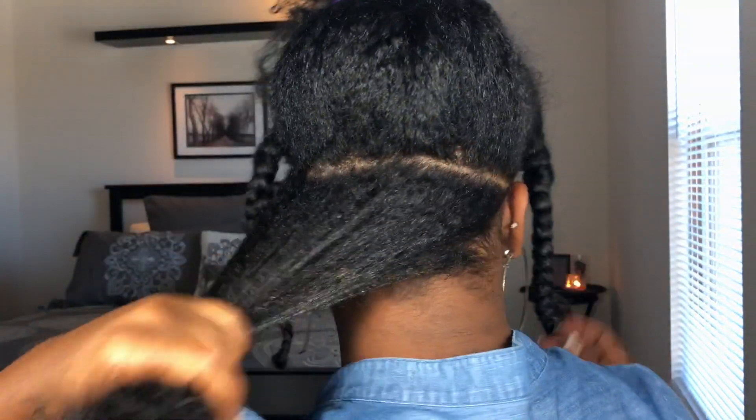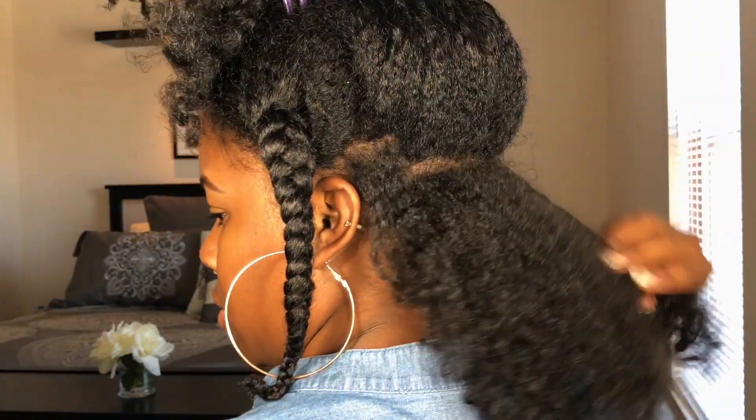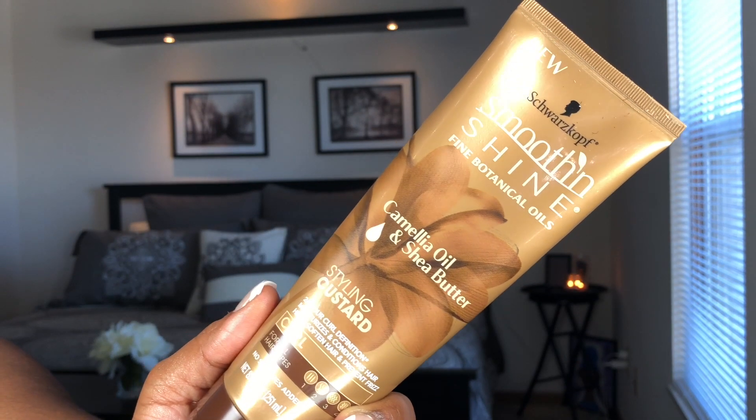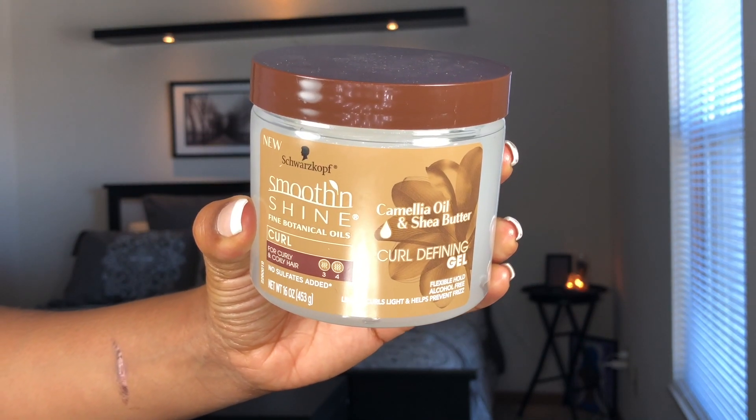Right now I'm prepping my hair for three-strand twists. First I'll be spraying my hair with hot water — by the time it gets to my hair it'll be warm. Next I'll be using the Camille oil pearl custard with the color-defining gel on top.